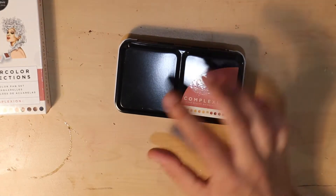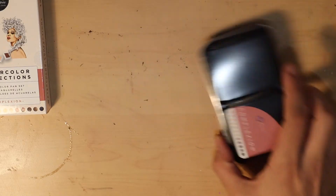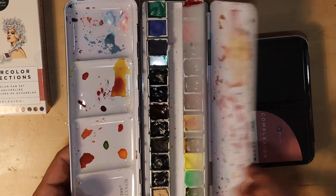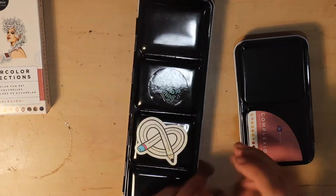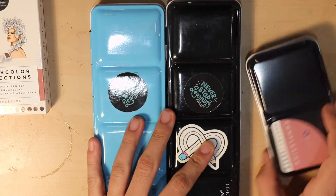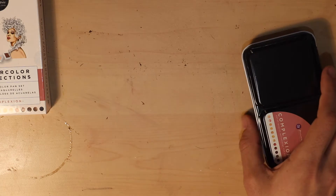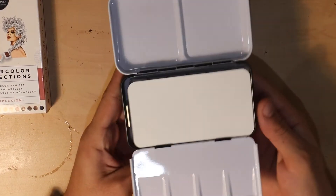I saw this brand on a video by Miss Carrie J when she was going through her watercolor set. My main watercolor set is this palette — I actually have a similar one for my gouache set. Watercolors, and then I have a teal one that I put my gouache in. I thought these were adorable and I had to have them, so I bought two sets. This is the complexion set and it comes in a little palette like this.